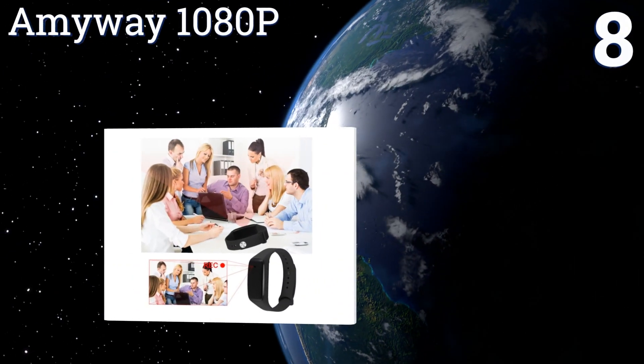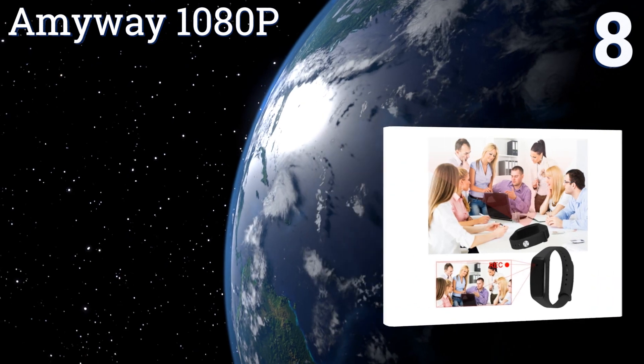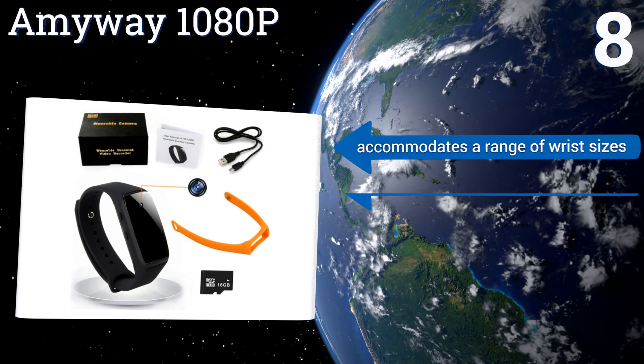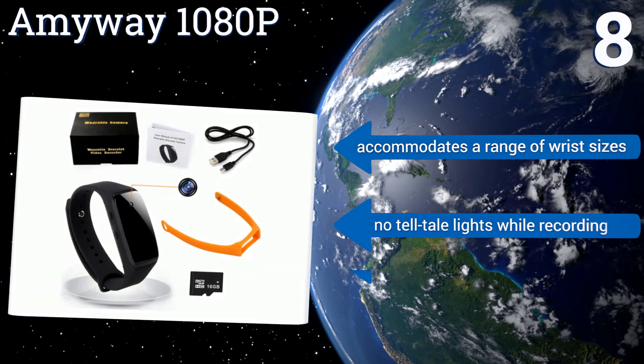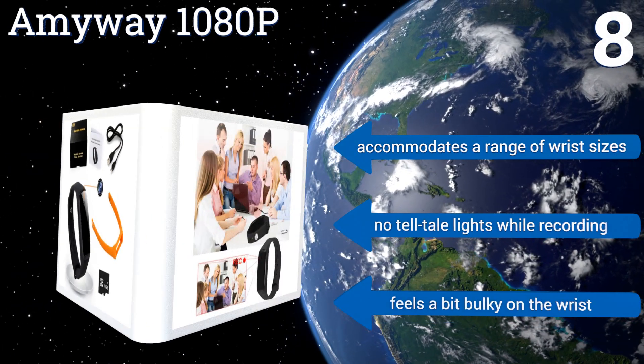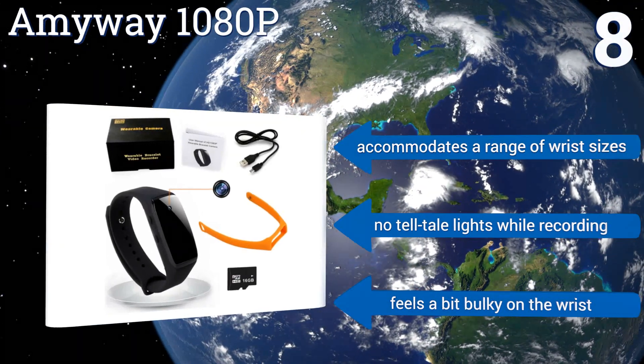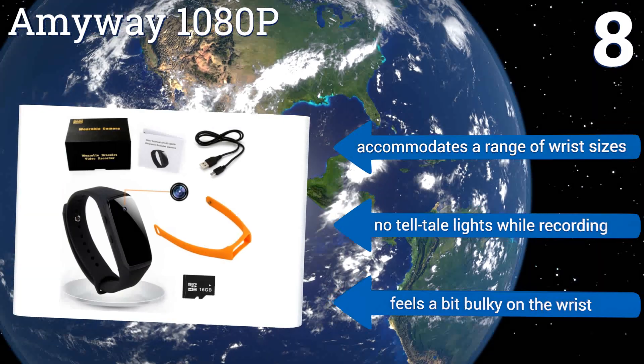Coming in at number eight on our list, the Amy Way 1080p is designed to be worn like a bracelet and comes with two bands — one orange and one black. It looks stylish and is reminiscent of the fitness bands commonly seen these days, allowing for inconspicuous recording. It accommodates a range of wrist sizes and there are no telltale lights while recording, however it feels a bit bulky on the wrist.